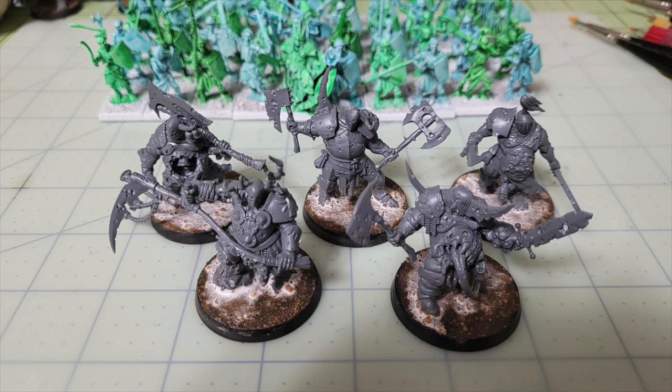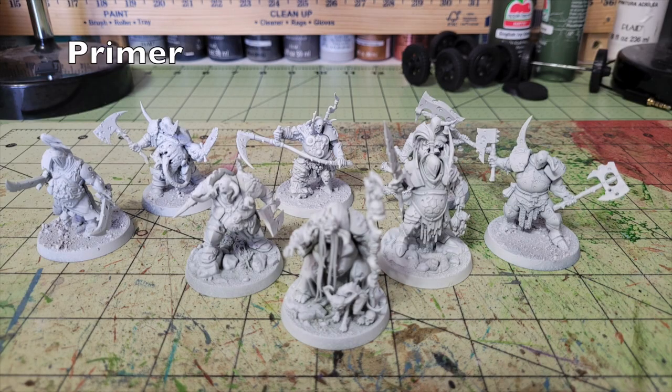Next, apply primer. I like to use Rustoleum flat white primer — a can costs $3.99 at Walmart. Just give a quick once-over with white primer over the entirety of the miniatures. Primer creates an uneven surface on a microscopic level for acrylic paints to adhere to. Without primer, the surface tension of acrylic paint has nothing to grip onto bare plastic, so it would easily slide off and ruin your finish. Primer creates a more adhesive surface for a long-lasting result.